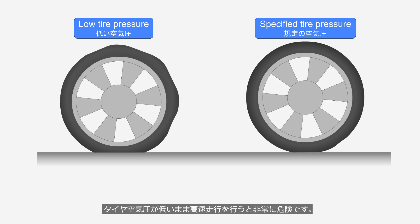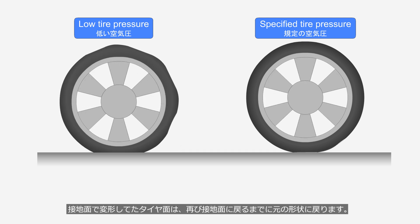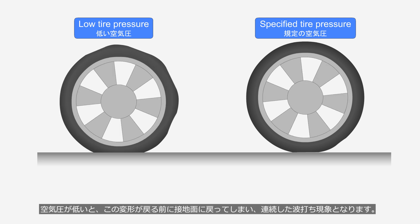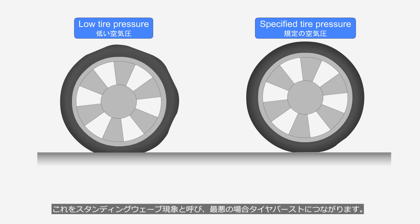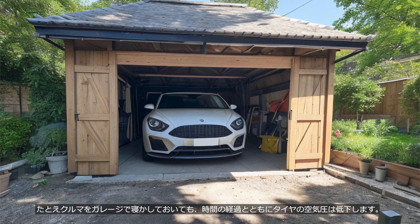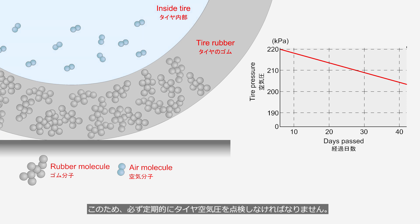Driving at high speeds with low tire pressure is extremely dangerous. If the tire pressure is at the specified level, the deformed tire surface at the contact patch will return to its original shape before making contact with the ground again. When the tire pressure is low, the deformation returns to the contact patch before it can recover, resulting in a continuous undulating effect. This is known as the standing wave phenomenon, and in the worst case, it can lead to a tire blowout. Even if you leave your car parked in the garage, the tire pressure will decrease over time, because the molecules of the air inside the tire escape — they are smaller than the molecular structure of the tire's rubber, allowing them to pass through it. For this reason, you must regularly check your tire pressure.